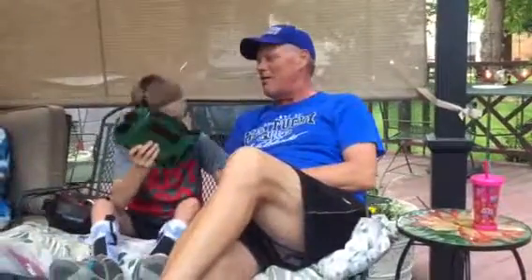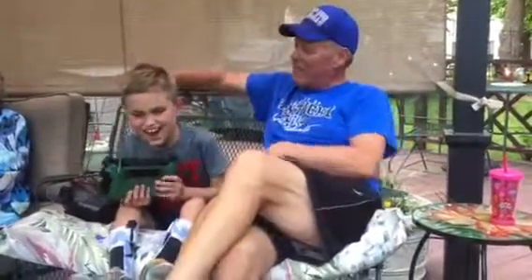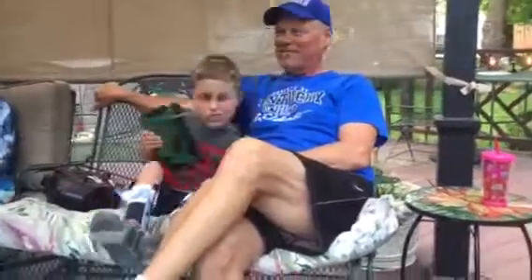We want some toes. Put a little jam on your toes, Colton. No! We want to eat your toes. No! Yes, Colton, come on up here. We're going to eat your toes. Would you rather go to the duck pond? No! No!